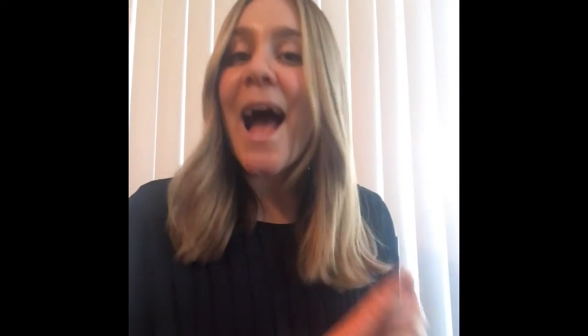For our last thing to measure, you can choose anything in your house — it can even be another person! After this video I'm going to measure how many carrots tall the flowers in my house are. You can have fun counting how long or tall each item is with your object. I hope you had fun today — I certainly did. Enjoy counting!